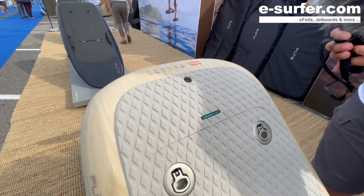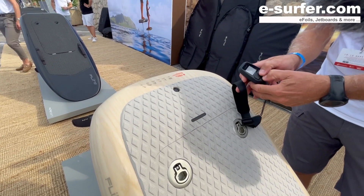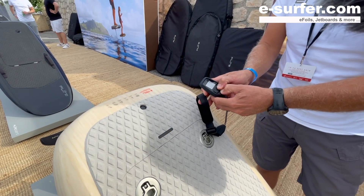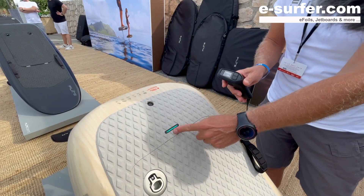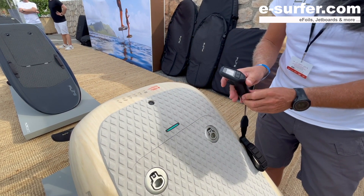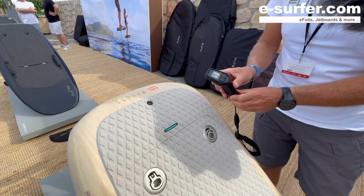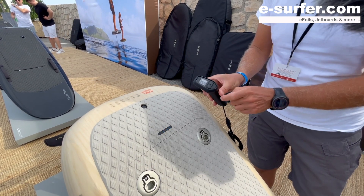It goes through the initialization process. Now I will turn on the controller like this, and as soon as the controller turns on it will start looking for the board. This light is telling me that it was able to find the controller.